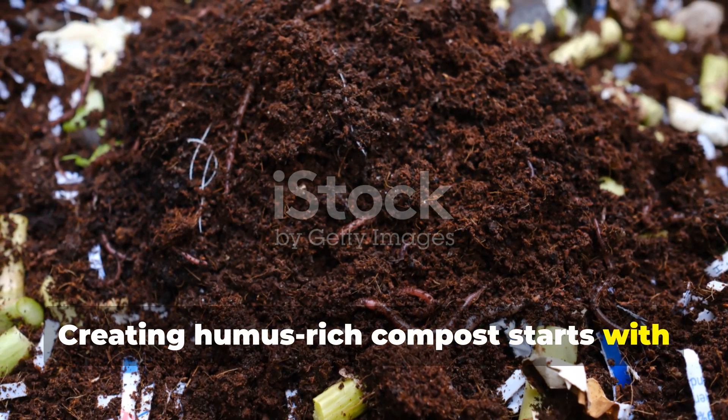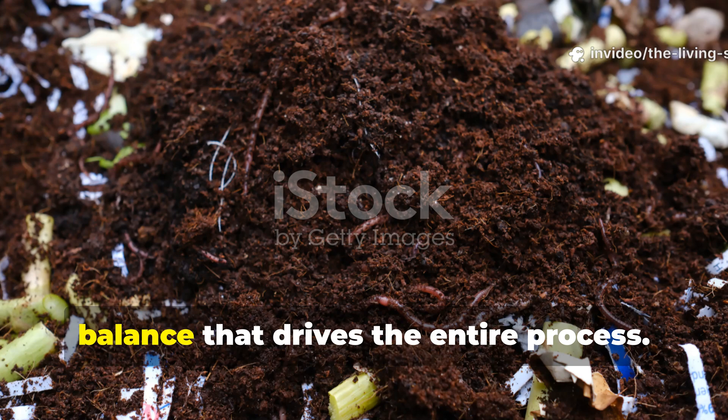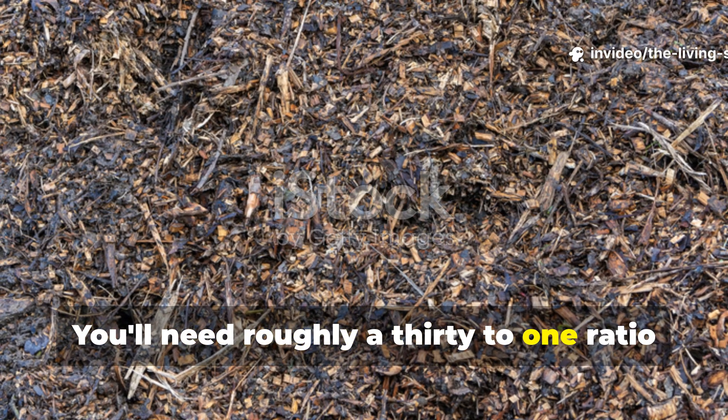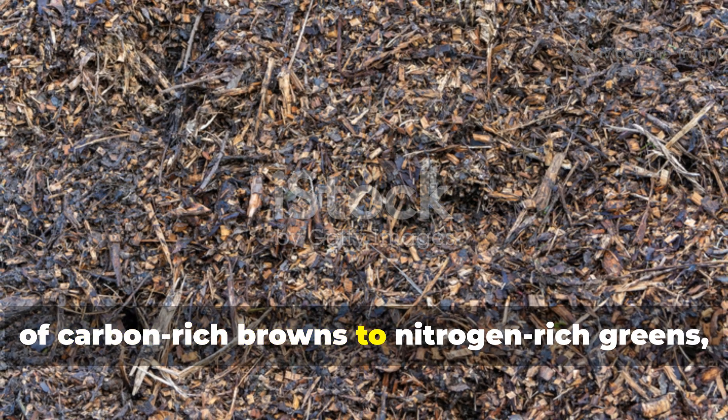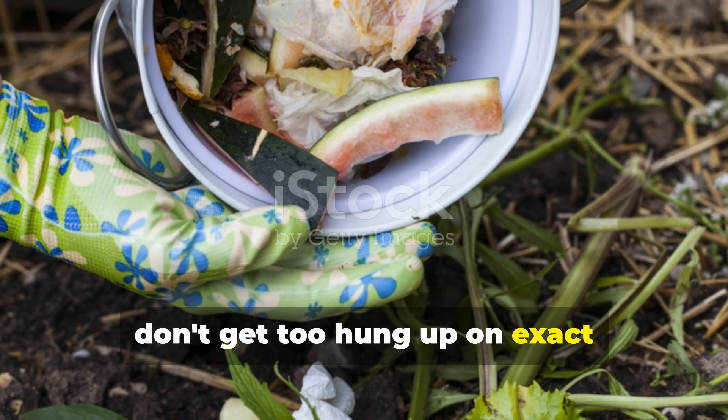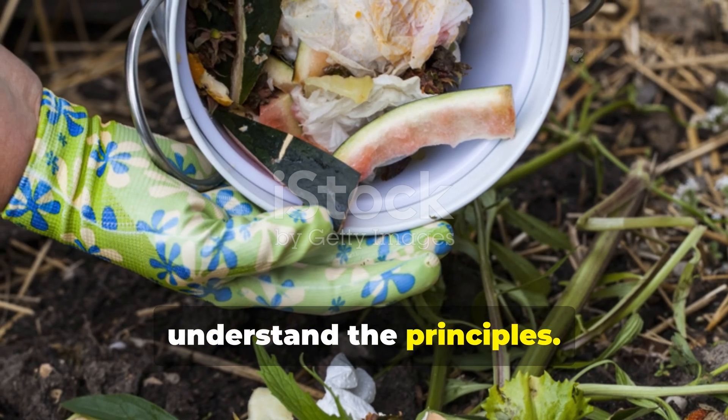Creating humus-rich compost starts with understanding the carbon-to-nitrogen balance that drives the entire process. You'll need roughly a 30-to-1 ratio of carbon-rich browns to nitrogen-rich greens, but don't get too hung up on exact measurements. Nature is forgiving if you understand the principles.